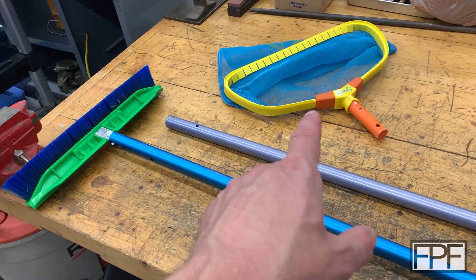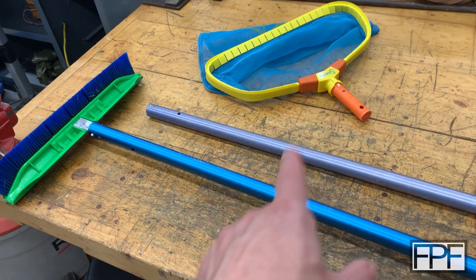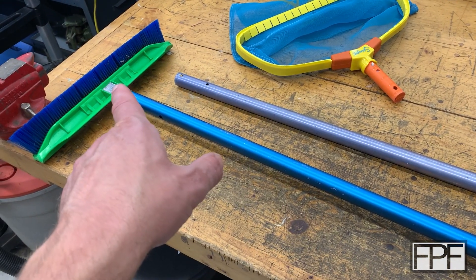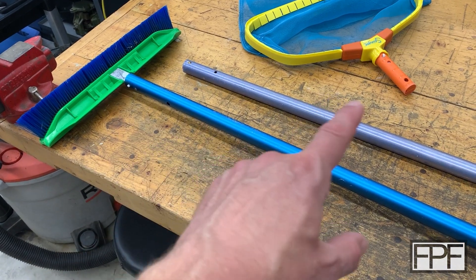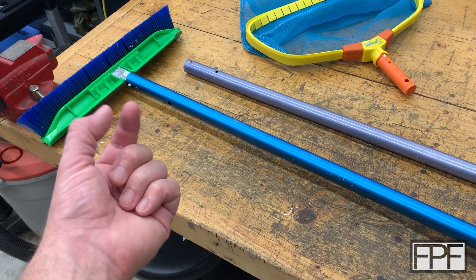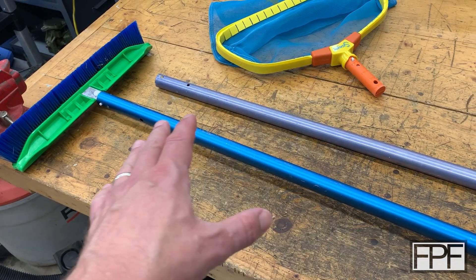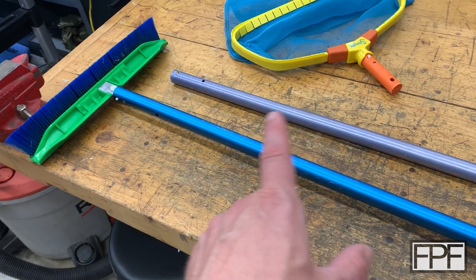We've got a brush and a skimmer basket. The skimmer basket came with this blue pole here originally when I bought it, and then I grabbed the brush — it didn't come with a pole, and I was just switching back and forth. There's just two things you squeeze and it slides in and out. Not a huge deal, but it is annoying, especially when you're going back and forth between using the two of them.